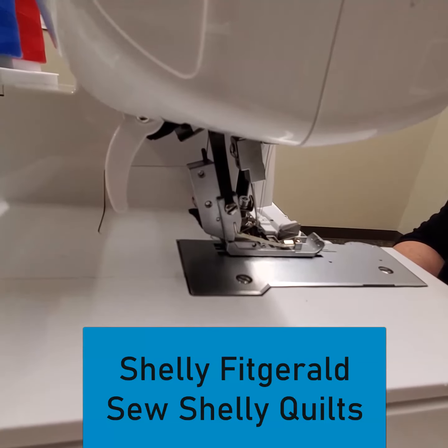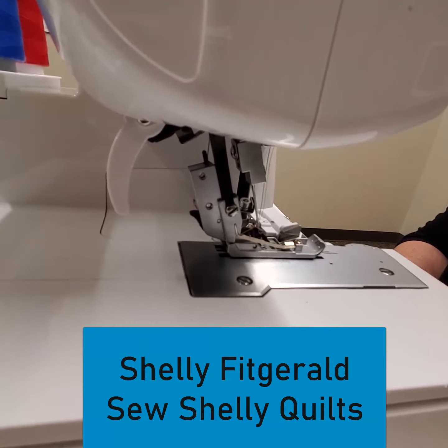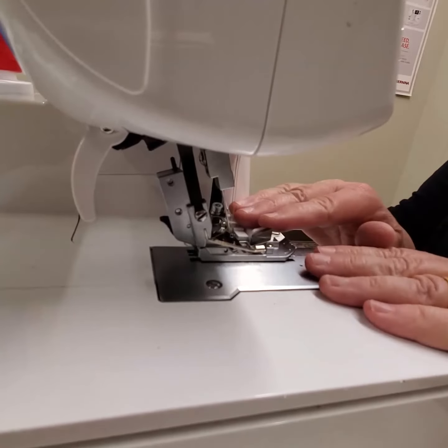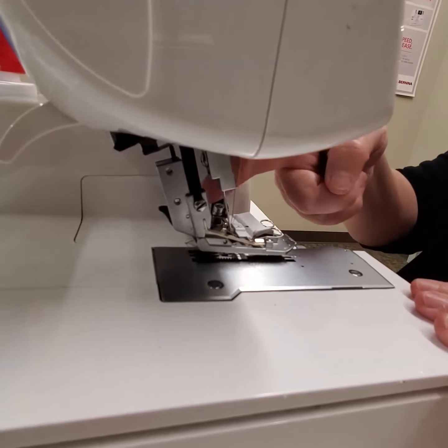Hi guys, Shelly Fitzgerald with Sew Shelly Quilts. I'm going to change the foot on this serger — it's an L460, but most serger feet will work about the same. We're gonna put on a different elasticator foot and I'm gonna show you how that works.